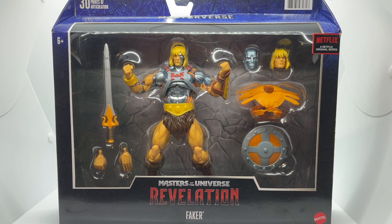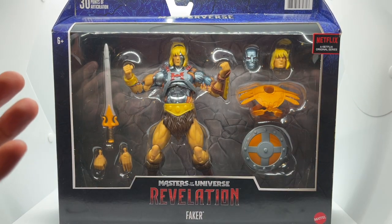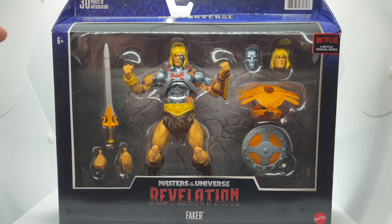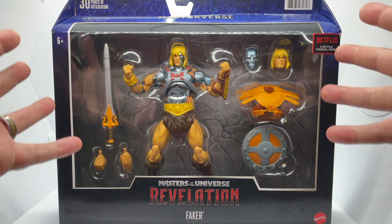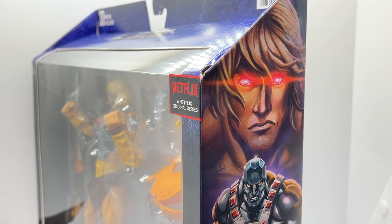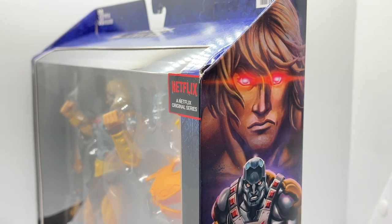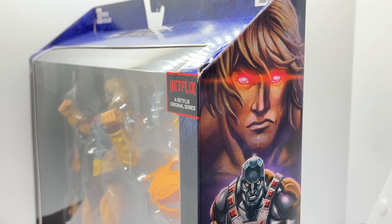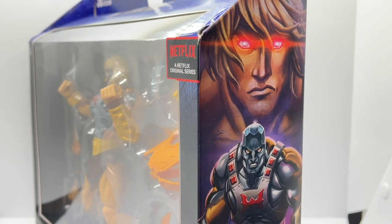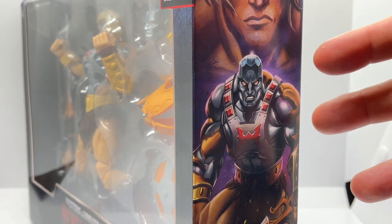Let's get down to business by first looking at the box. Faker comes in the extremely wide Masters of the Universe Revelation deluxe figure window display box — this box is huge and gorgeous and it shows off all of the accessories that Faker comes with. Looking at the side of the box, we can see an illustration of Faker in his human He-Man form, and I love the way that the red is slashing across the eyes. It just gives a very cool effect. Moving down the box, we also see another illustration of Faker in more of his robot form, and it looks like his flesh is literally ripping off of his body.